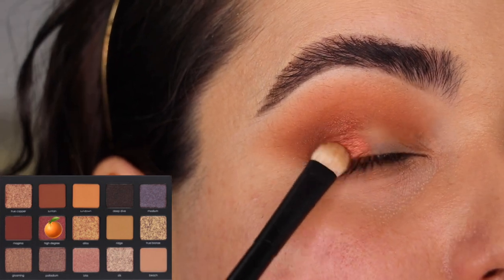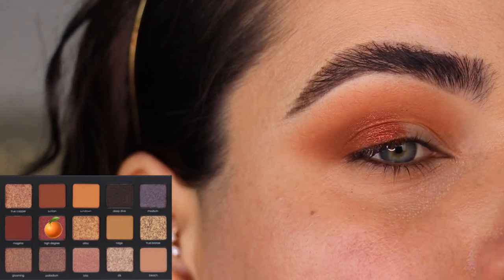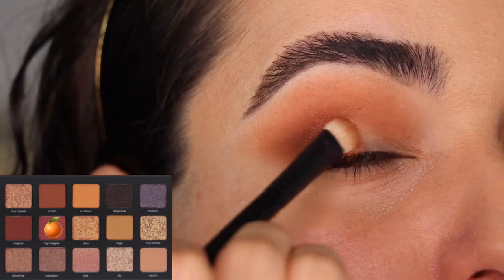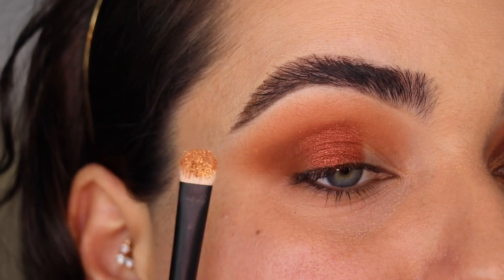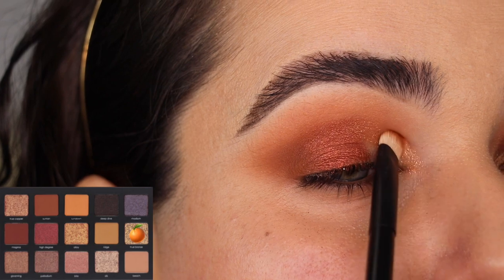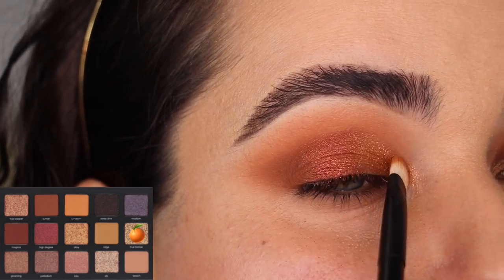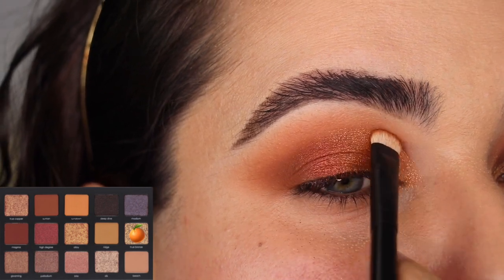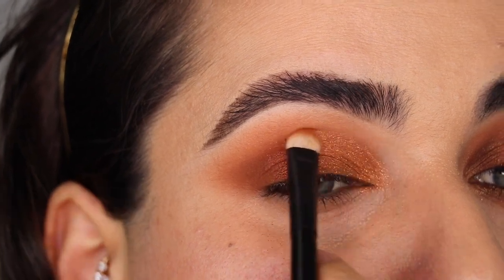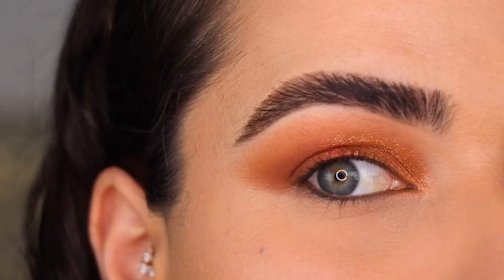With the color High Degree, I'm patting it next to the outer corner toward the center of the eyelid. That color is so beautiful — I'm going to do the whole center of the eyelid with it. Then with that same Refy Number Two brush I'm getting the color True Bronze and putting it toward the inner part of the eye, from the inner corner to the center and slightly over High Degree so they mix nicely. I'm making a little edge with True Bronze on the crease. I really like how this turned out — going to do some face makeup and be right back.